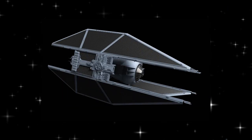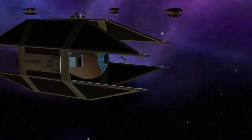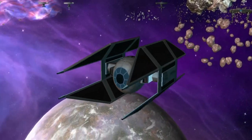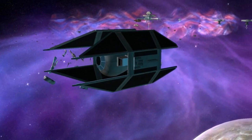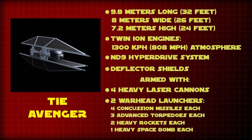The TIE Advanced Starfighter, or TIE Avenger, was an experimental TIE Fighter variant developed by Sinar Fleet Systems as part of their TIE Fighter line, and was the culmination of many years of TIE Fighter experimentation, beginning with Darth Vader's TIE Advanced X-1 fighter. The TIE Avenger was 9.8 meters long or 32 feet, 8 meters wide or 26 feet, and 7.2 meters high or 24 feet.